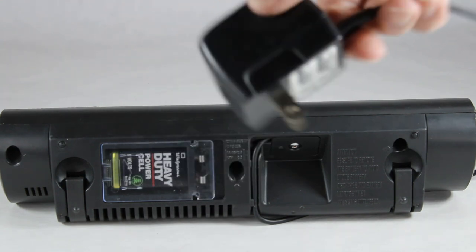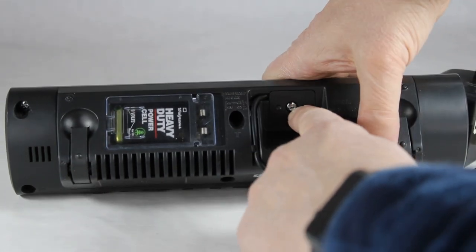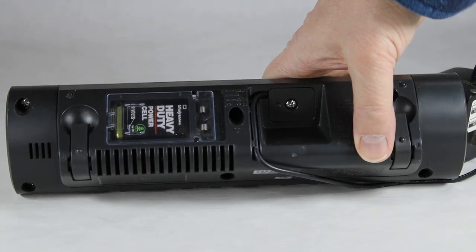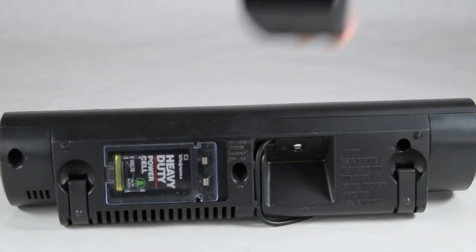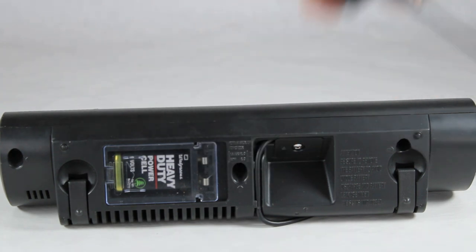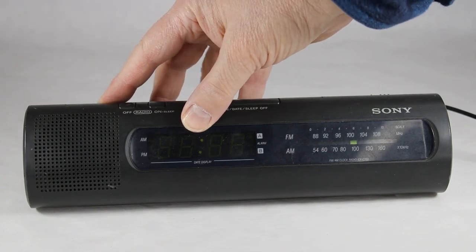It uses an outlet for power. It's one of these types of things, almost like a wall wart, and you can see it comes in through here. If you unscrew that, I think there is a way to replace it in case this dies on you as time goes by.